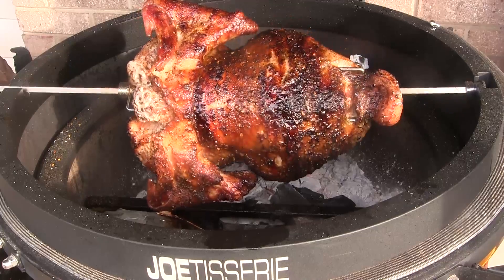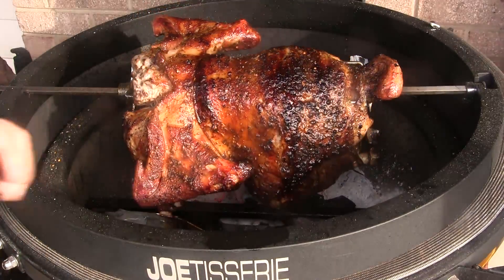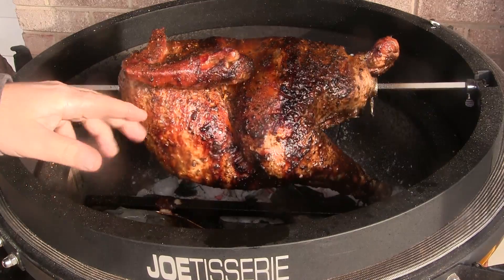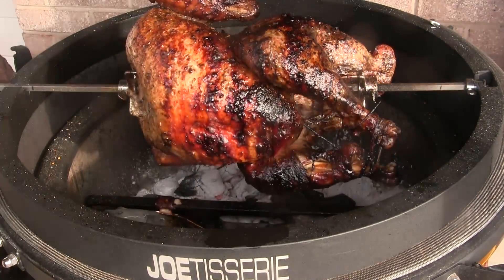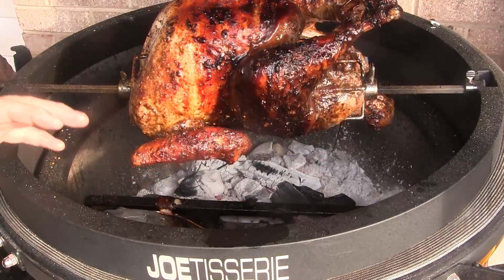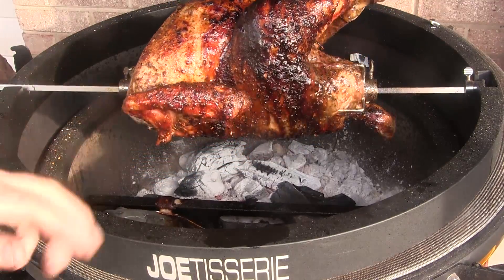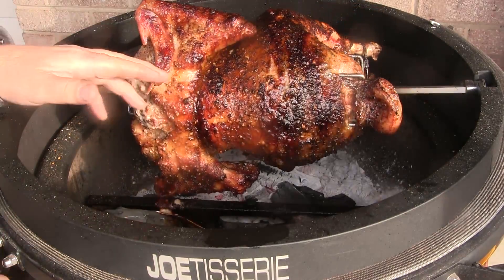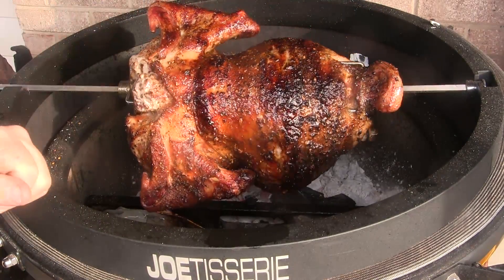We've been going roughly four and a half hours and this 20 pound turkey is ready. I'm getting about 152 degrees in the thick part of the breast, which is right where I wanted this to be. I'm going to take this off, take it inside, take it off the spit, tent it with foil, and let it rest for about 20 or 30 minutes before we cut it apart.